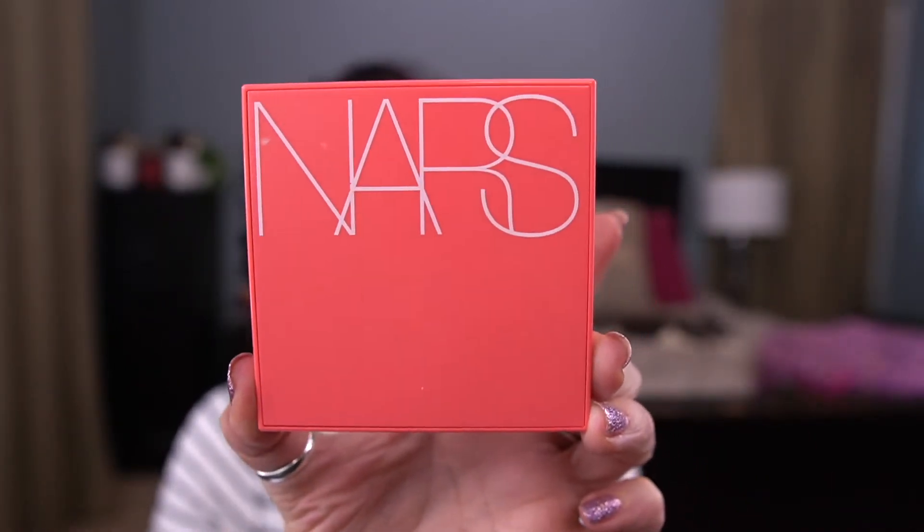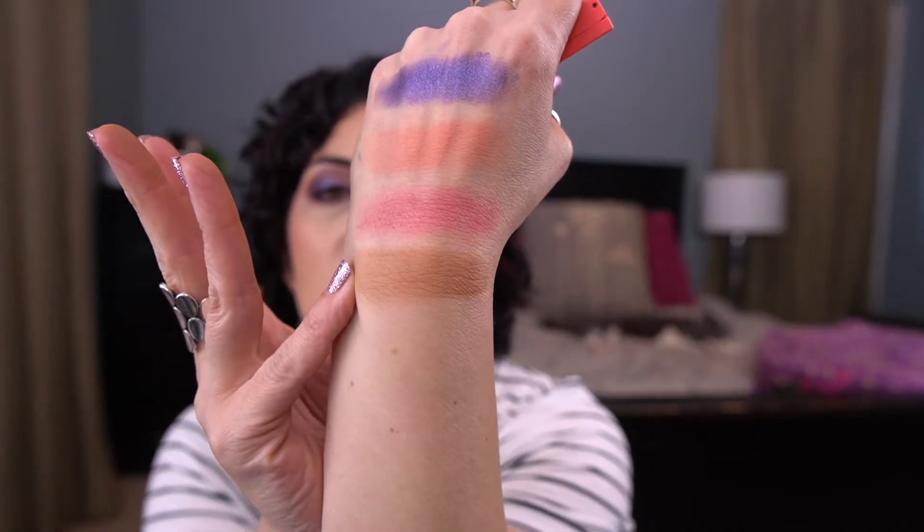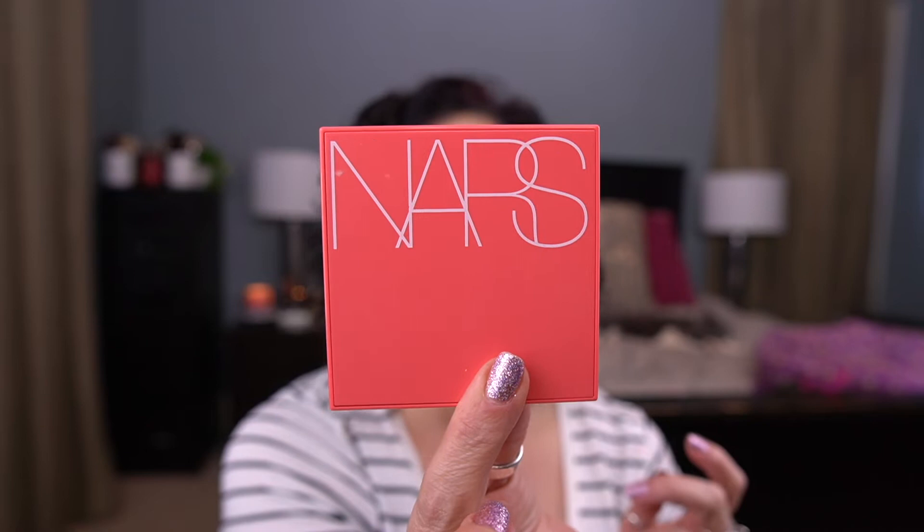The last item I'm rolling out is the bronzer from the NARS Pleasure Trip palette — the shade Wild at Heart. It's a really nice bronzer. It was just a tad bit dark for me at this time of year, but I made it work by going light-handed with the right brush, and it was really pretty. So those are the six items I hit my goal on this past month.